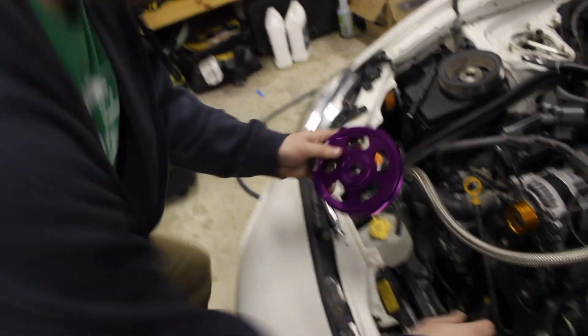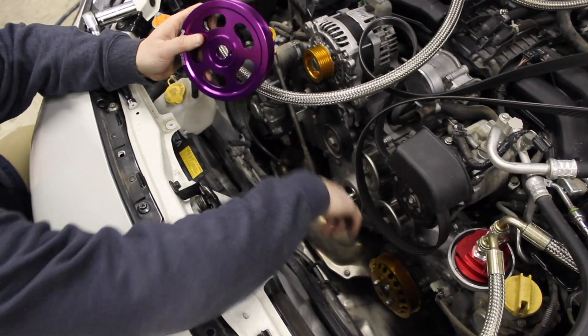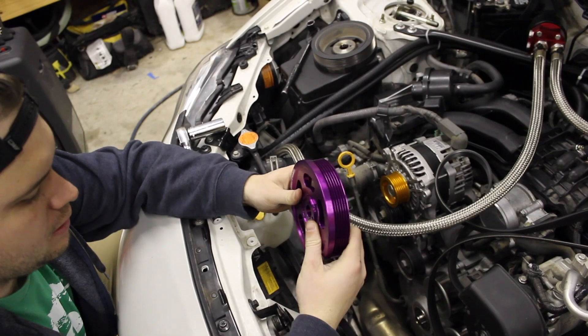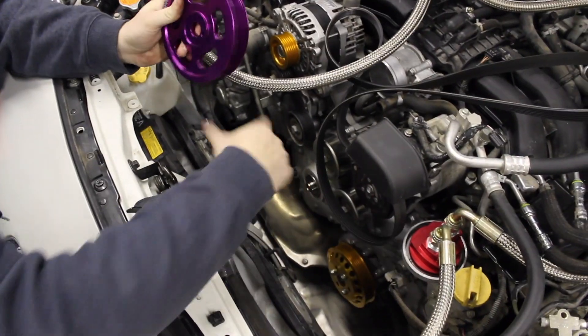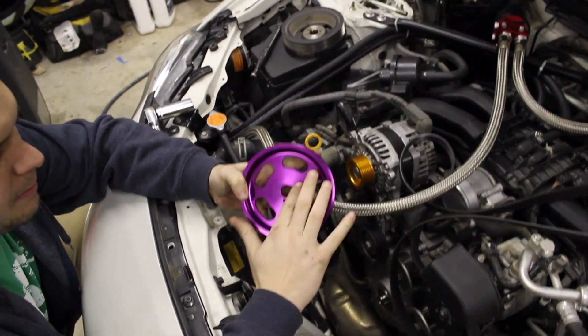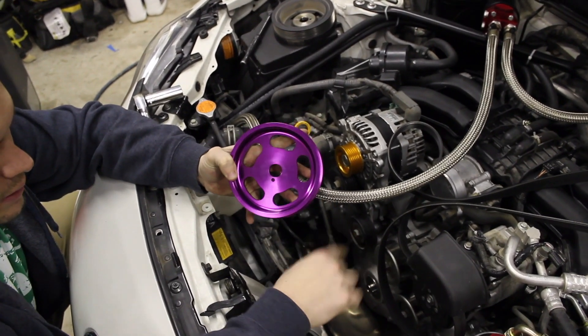One thing to note is the pin here — you need to line that up with this, just like when you took it off, how it was lined up. Make sure your o-ring is set in there real good. I'm going to take some oil and set it on the pulley just so it creates a good seal when I put that on there.